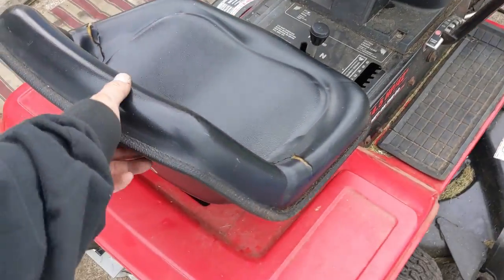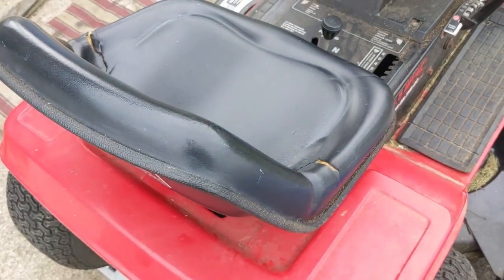There's going to be one for your deck, then there's going to be one for the brake pedal, and then there should be one for the seat switch right down there.